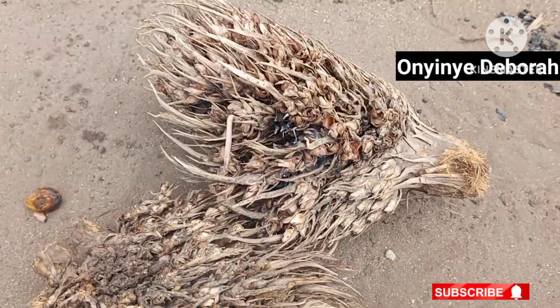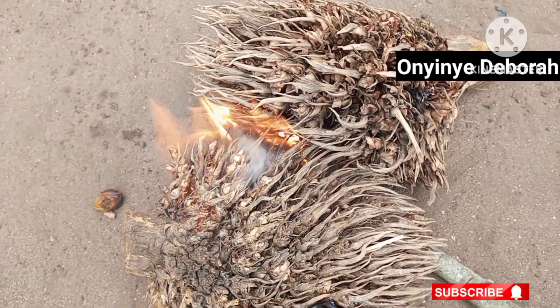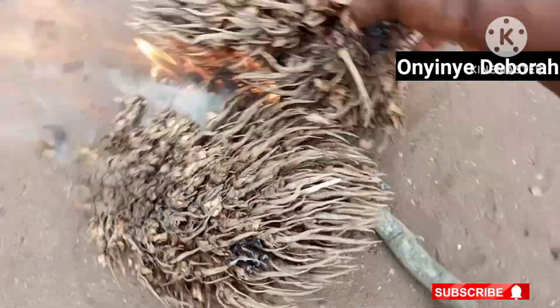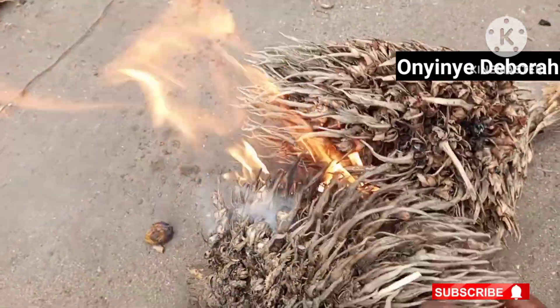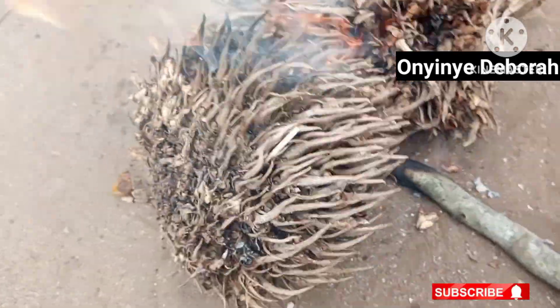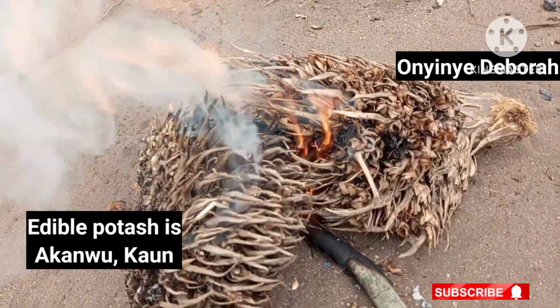When the palm nut has been removed, these chaffs are kept under the sun to dry. Then they are set ablaze. The ashes you get from these chaffs are the homemade ungo. Ungo is an alternative to edible potash. It is made from burnt palm stalk.